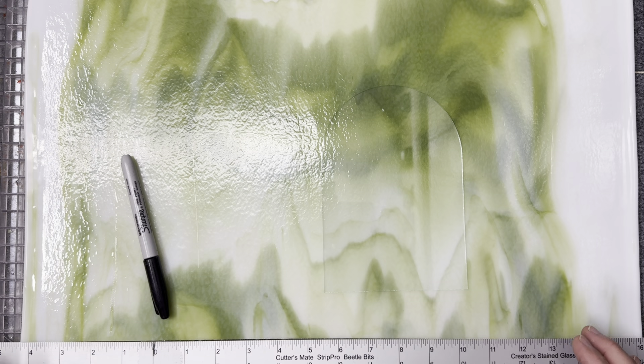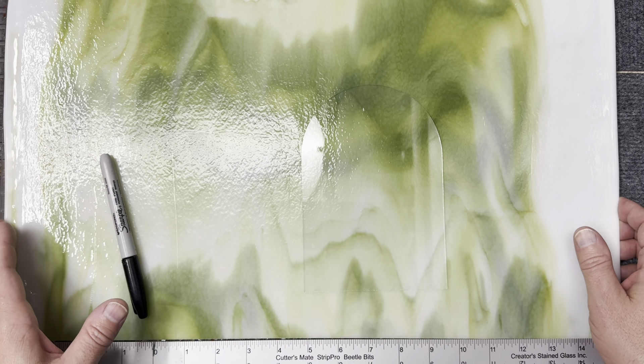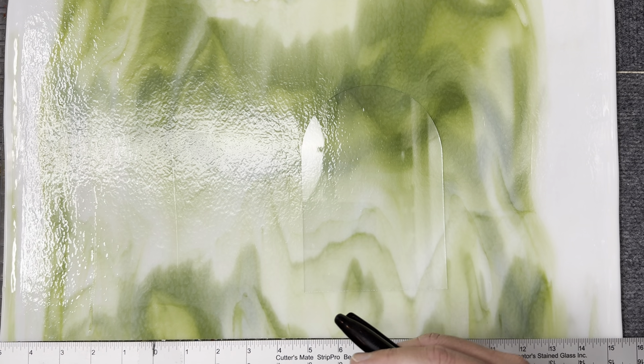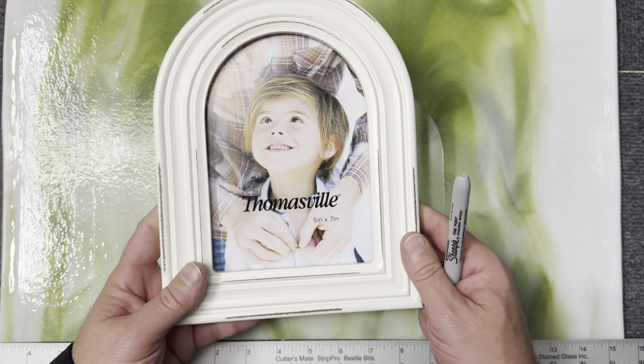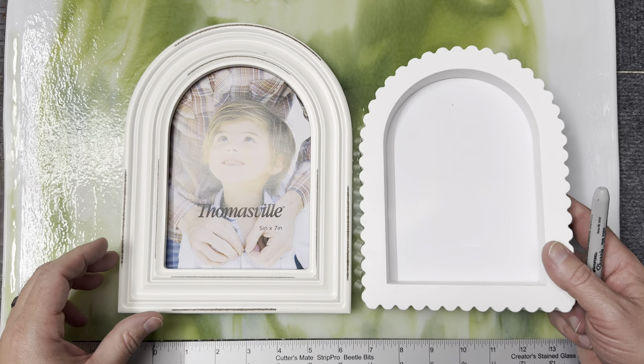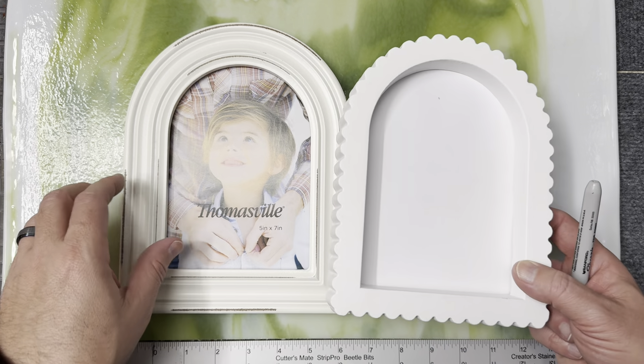Hey, it's Jameson here with a fast — well, maybe not fast for me, but maybe fast for you — video of a springtime project. I thought I would just show you what I'm working on. I went to a HomeGoods store and they had a couple of frames that I thought were neat, and they were only seven bucks a piece. I liked both of these and thought they would be fun to do a little floral scene in.